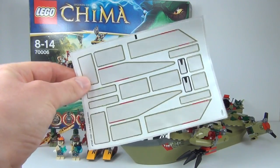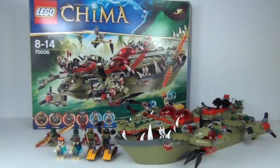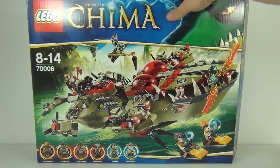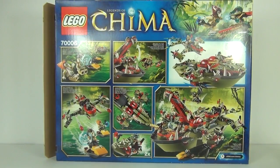This set comes with one sticker sheet with roughly 15 to 20 stickers. You get two instruction manuals — one small and one large — and a complimentary brick separator as well. On the front of the box there is really cool artwork, and on the back you can see some awesome illustration pictures.